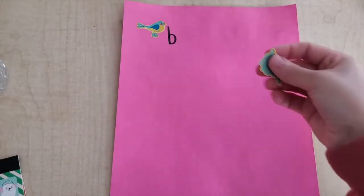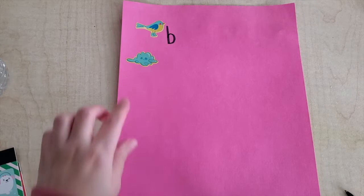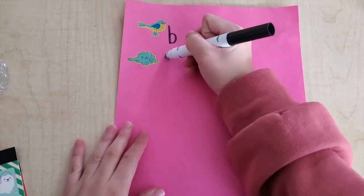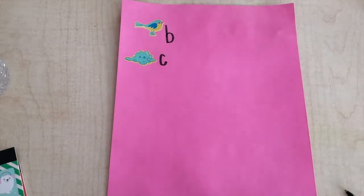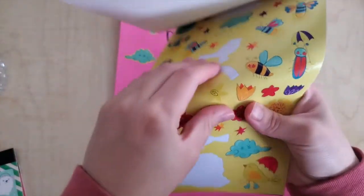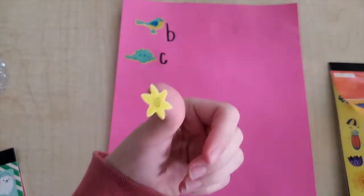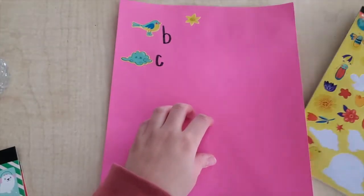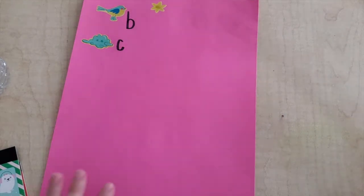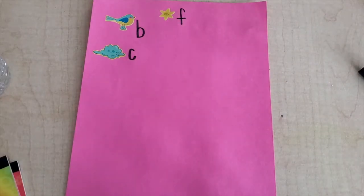This is a — what? A cloud! What does a cloud start with? C — good job! Now what is this a sticker of? A flower. What does a flower start with? F — flower, F — good job! So I'm going to keep doing this until my whole paper is filled.